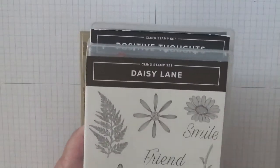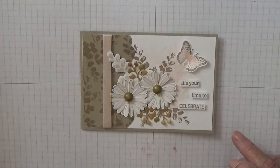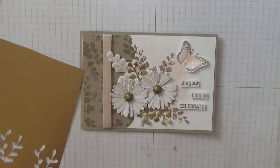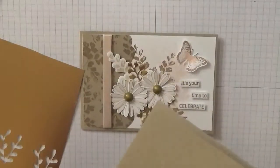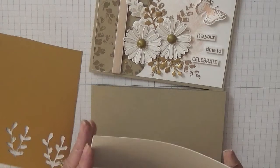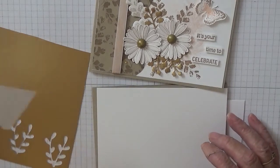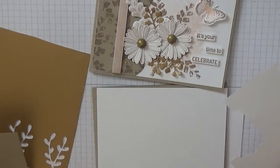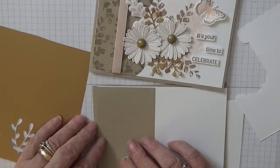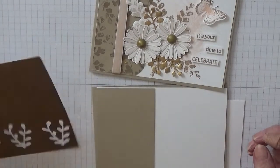I also used Daisy Lane because I wanted the small daisy, and Itty Bitty Birthdays because I wanted the word 'celebrate' from that. Two came from Daisy Lane. For cardstock, I've got a piece of cupcake card base at eleven and three quarters by four and one eighth, scored at five and seven eighths. I have two pieces of white at five and five eighths by three and seven eighths - one for the inside and one for the outside. I have a piece of crumb cake at two and a half inches by three and seven eighths, and loads of scraps of white and some gold foil.